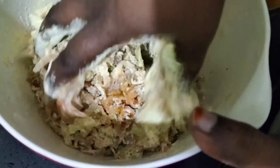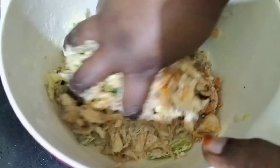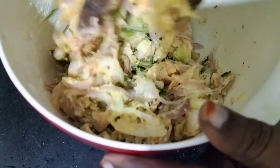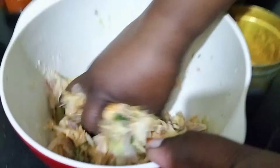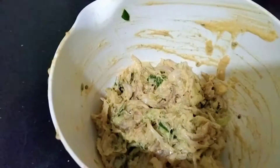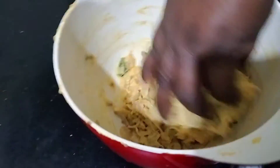How to cut the cabbage in the water. Pour in. The water is soft, so if it is soft, you can use the water to make it. We will use the water to make it.